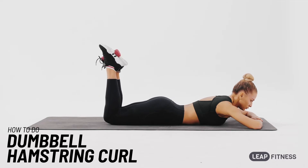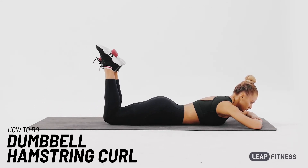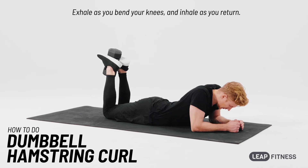Slowly return and repeat the exercise. Don't move your hips or your lower back. Exhale as you bend your knees, and inhale as you return.